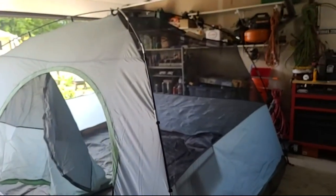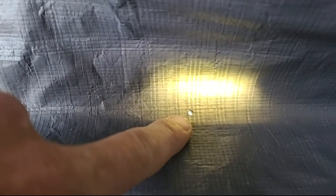Second tent — brand new, out-of-the-box, factory folded, and it's a used return. There are holes in the net, and I've got a flashlight down here to show you guys — air and light are leaking through, so there's a pinhole in the base and the tarp material.